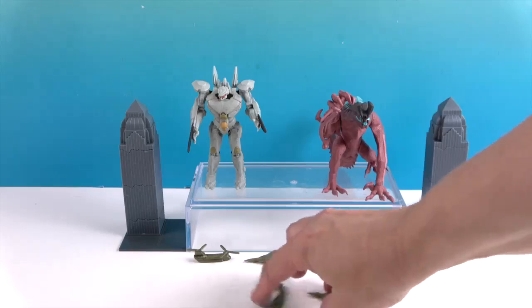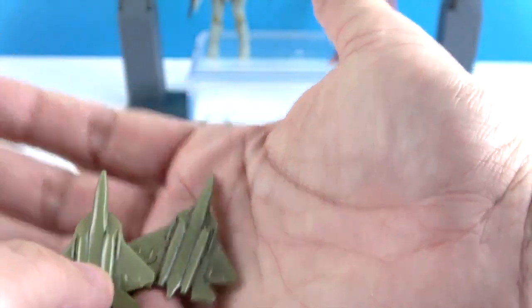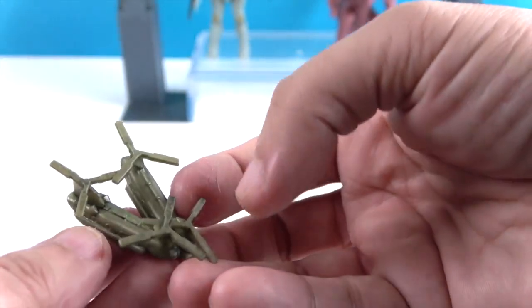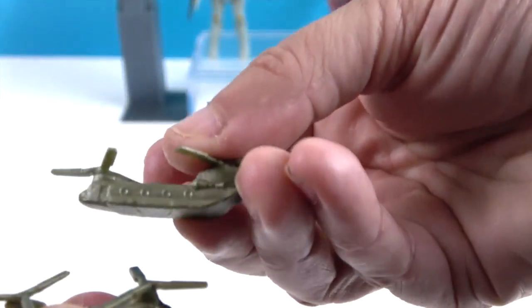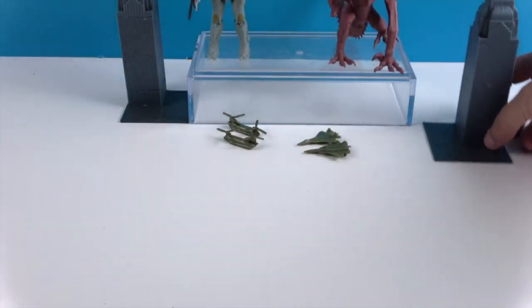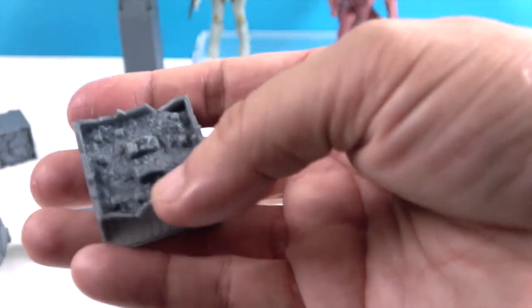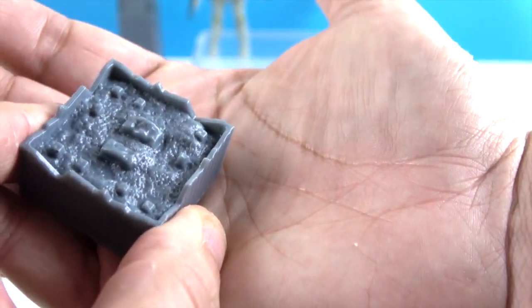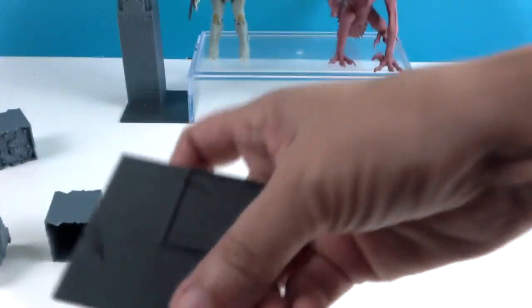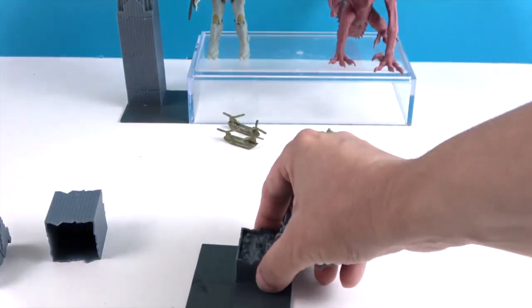Now let's show off what each figure comes with. They both come with a set of identical accessories: fighter jets and military helicopters with blades on top — the windows on the side almost look like portholes. They also come with modular buildings. The buildings come apart in sections, each section is hollow on the inside, and you get a base with a road going each way and a place to build the building.